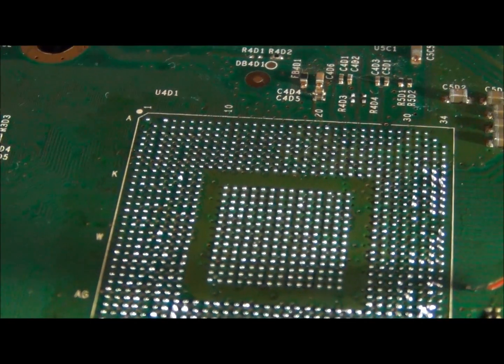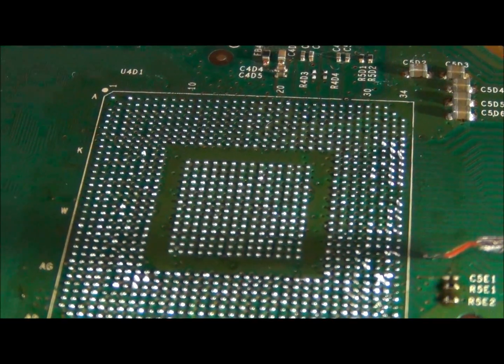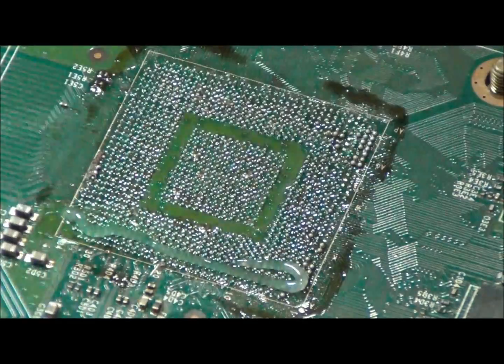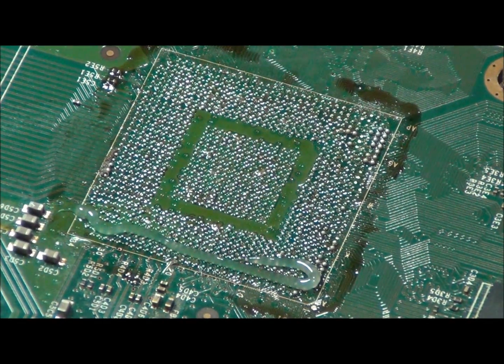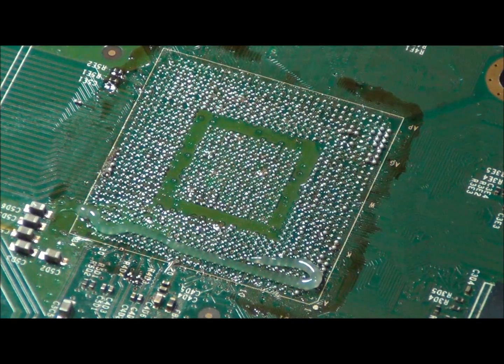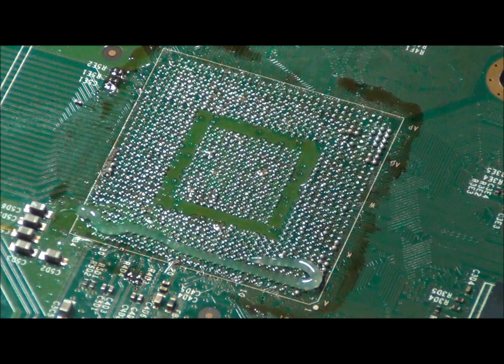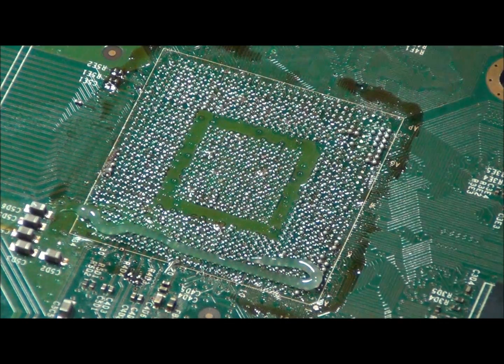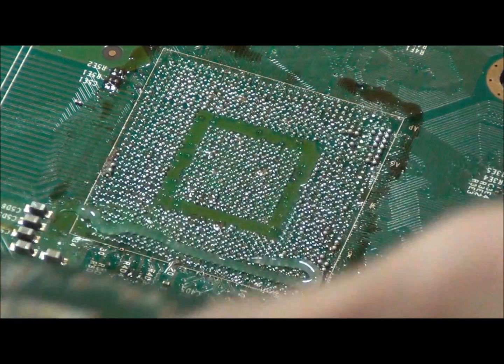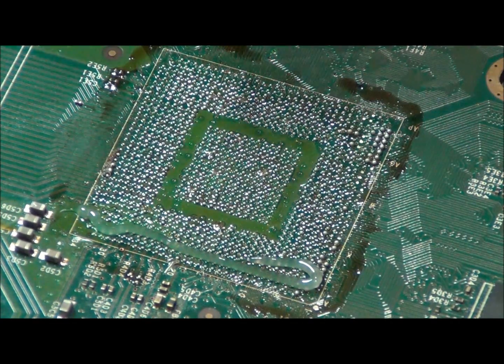We will now put new balls on the chip and replace it. We are working on a main board which has been previously worked on. It is a xenon board. It was previously reflowed. The GPU was popcorned, unfortunately. So we will now have to clean all the old lead-free solder and reball the chip and replace it.